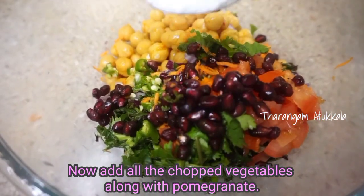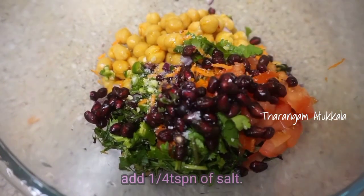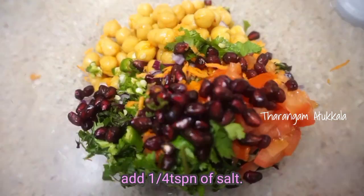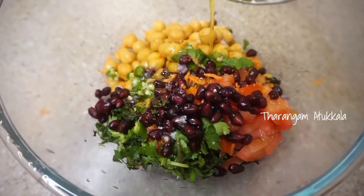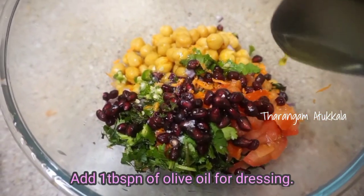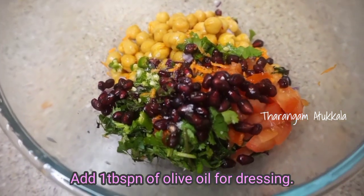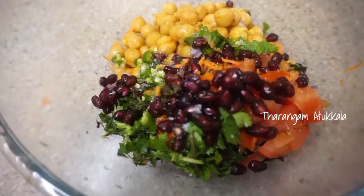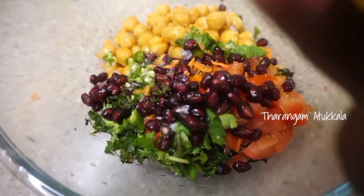We will add a little bit of sauce. Add a tablespoon of olive oil.